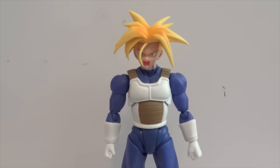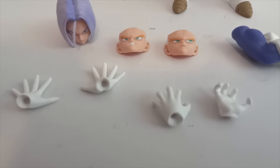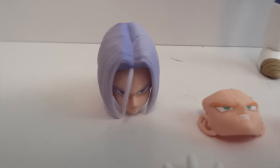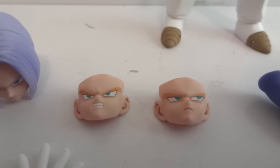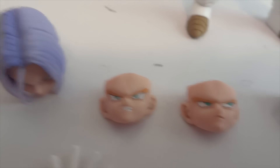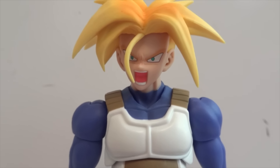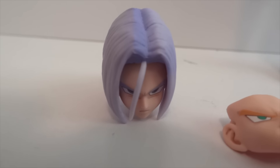Here we have Trunks outside the packaging. It comes with your standard hands, a second head, and a couple of face plates you can remove and swap out. There's one angry looking face, one looking off to the side, and one very angry face with mouth open.